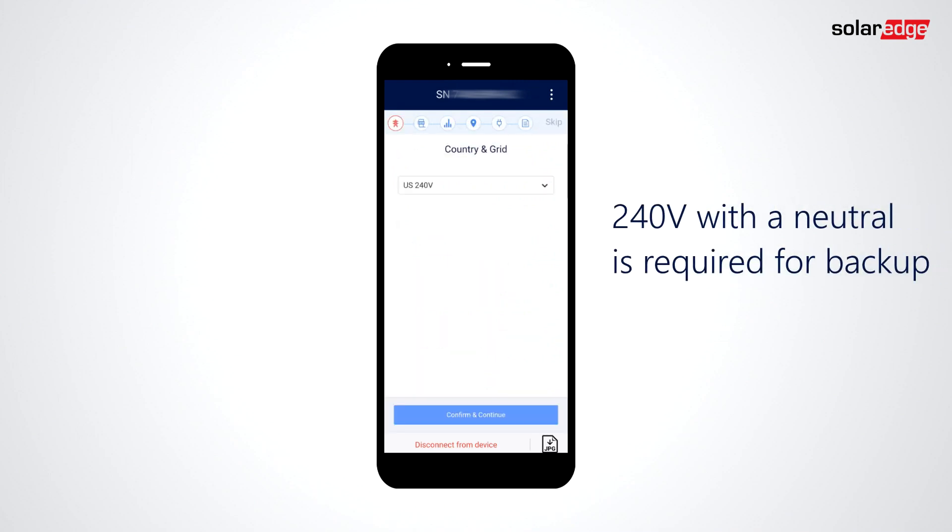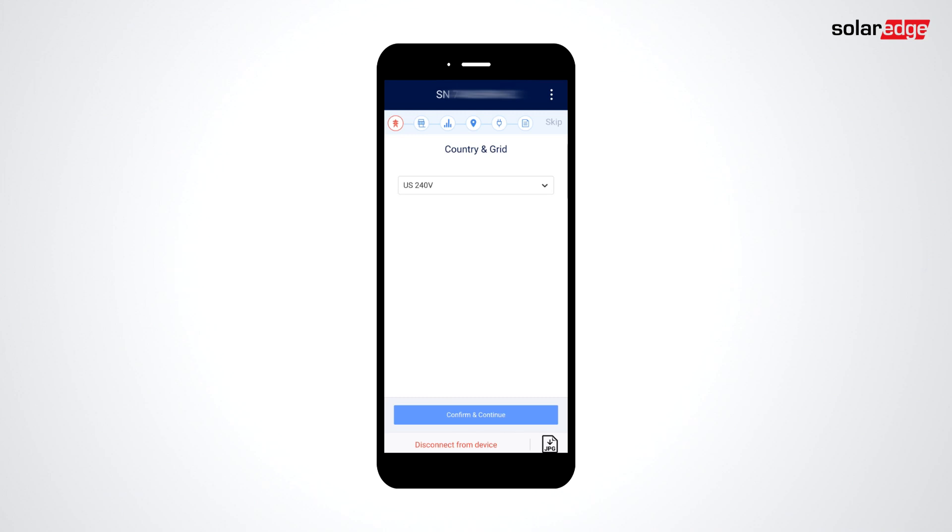Begin by selecting the type of grid the inverter will connect to. After selecting the grid, confirm and continue.